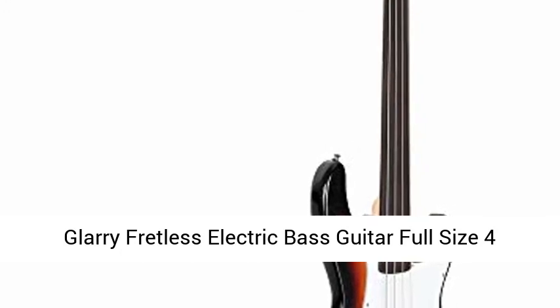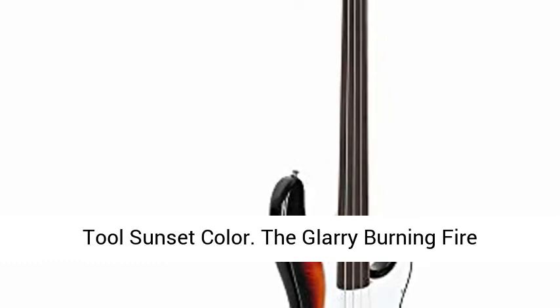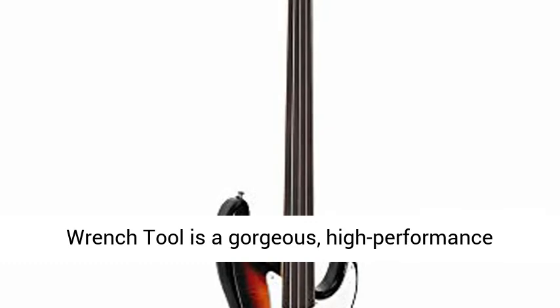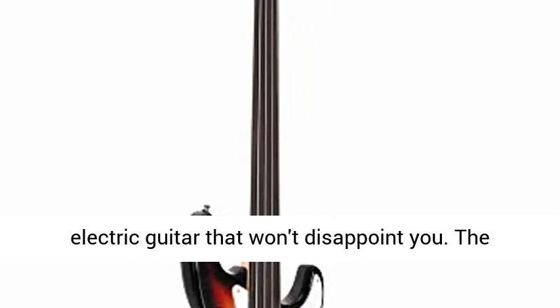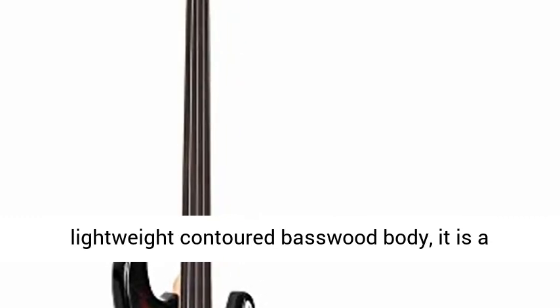The Glary Fretless Electric Bass Guitar Full Size 4-String — the Glary Burning Fire Electric Bass Guitar — is a gorgeous, high-performance electric guitar that won't disappoint you. The fretless bass model is specially prepared for experienced stage players. Constructed with a lightweight contoured basswood body, it is a fine-toned instrument with an outstanding look and sound. It has side dot markers to help find correct positions conveniently.